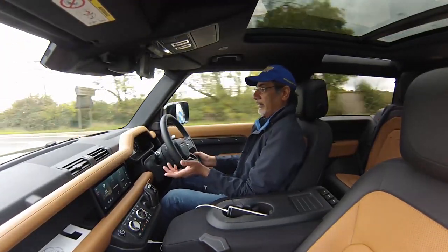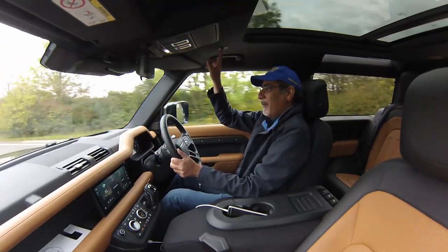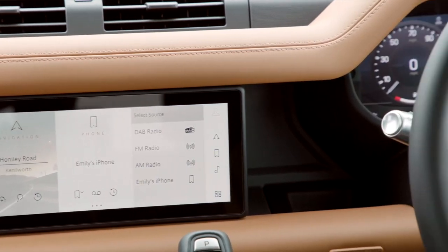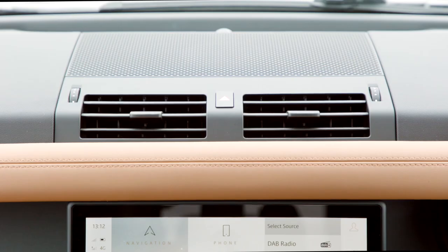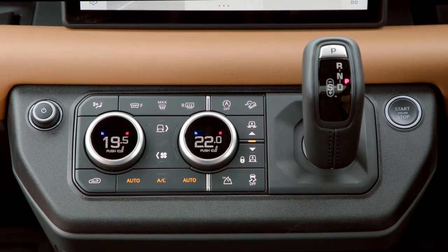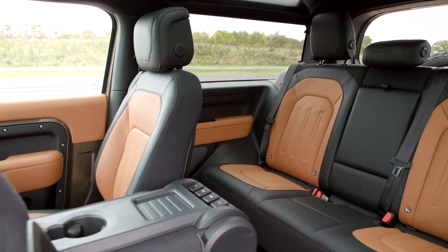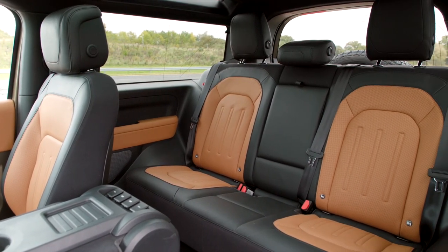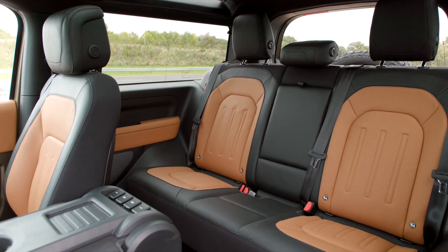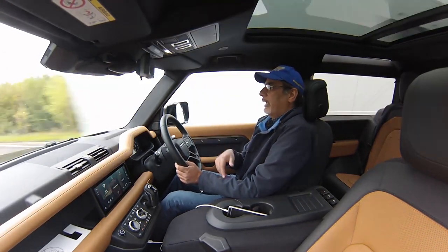It's very well equipped — DAB, Bluetooth, Apple CarPlay, and a good sound system with a subwoofer, nicely tuned to the cabin. One thing worth noting: even though this is no longer a body-on-frame car but a monocoque construction, you still get a little shimmy and rattle on rough roads. Nothing excessive or offensive, but you're aware of it when the road gets particularly bumpy.